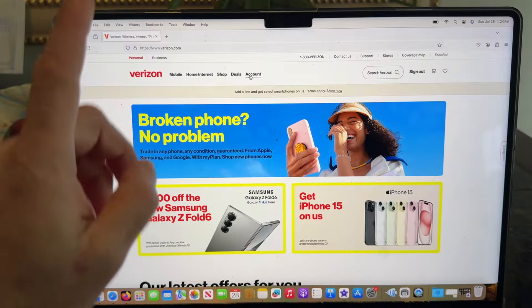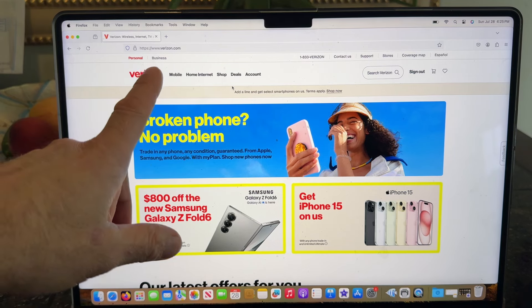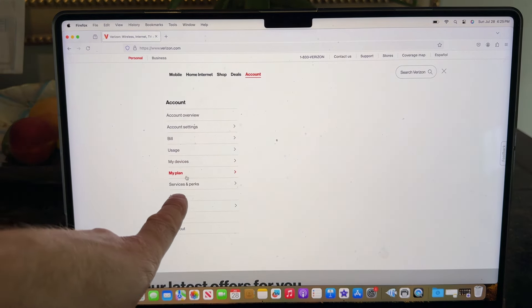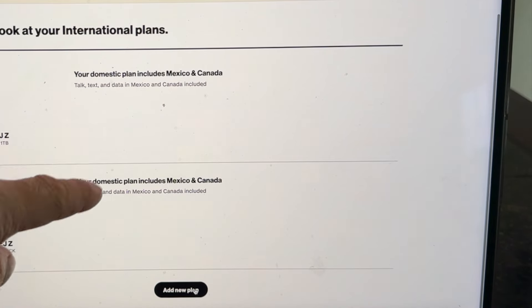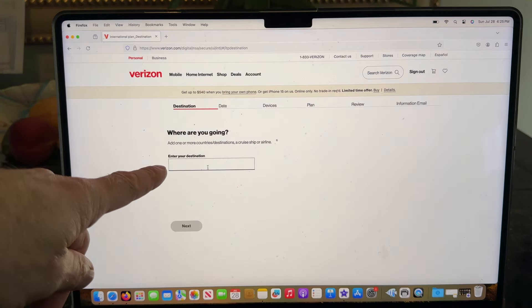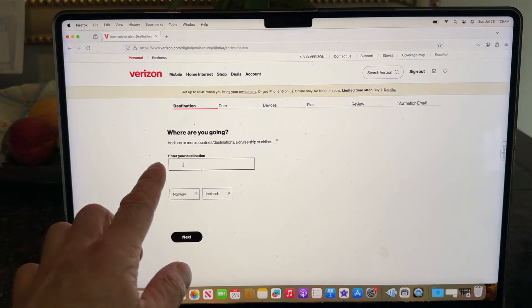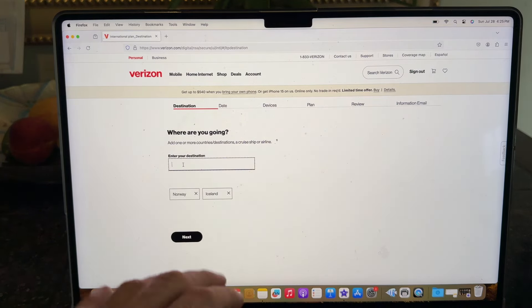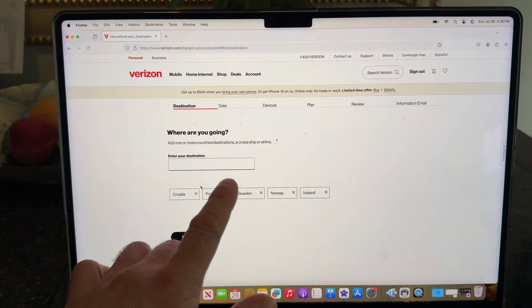Now I'll show you how to set this up for Verizon. Go to Verizon.com, log into your account, go to 'My Plan,' then 'International Details.' Your phone will be shown there — scroll to the bottom and add a new plan. Choose a travel plan since you want to use it abroad, and then list the countries you're going to. Make sure you select countries from the dropdown rather than typing them in, because capitalization matters and it might tell you a country isn't supported when it actually is.